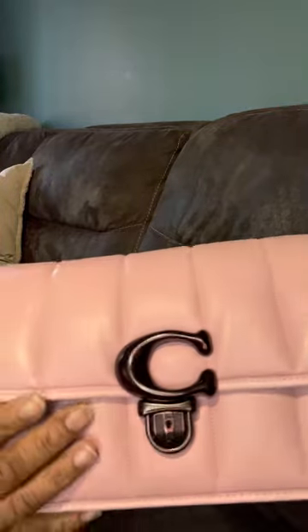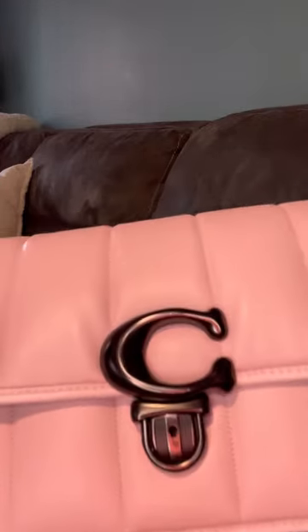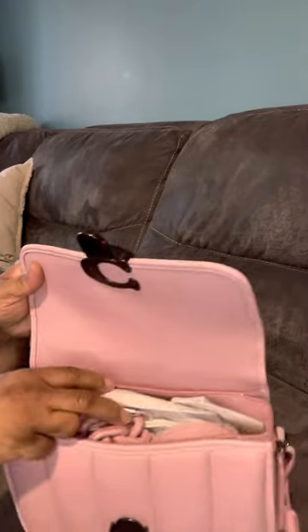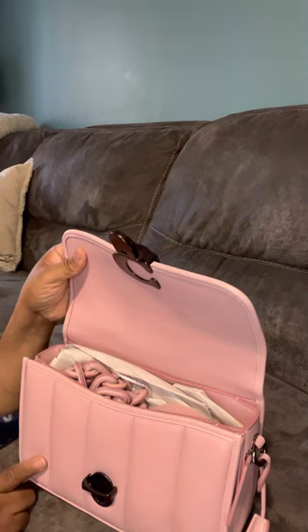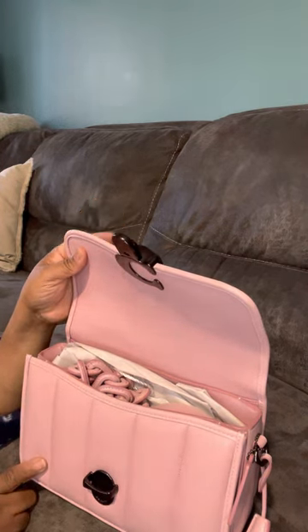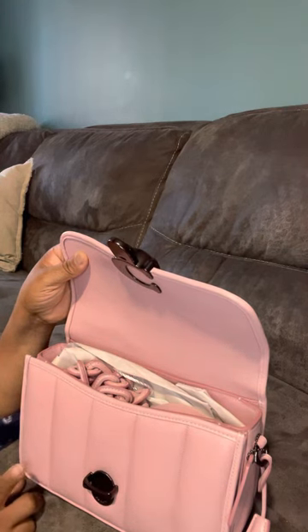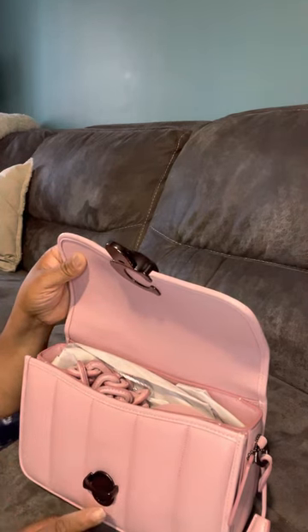There's a scratch on it too — I could tell it was a return. It didn't really come in special packaging; it just came in the dust bag. I paid the sale price on this bag, which was $3.97. The gray one went back up to $5.59, but this one was still on sale for $3.57, and I really wanted this color.